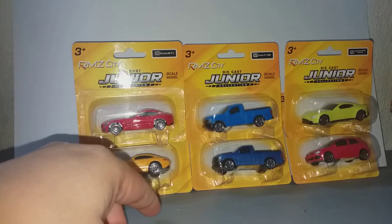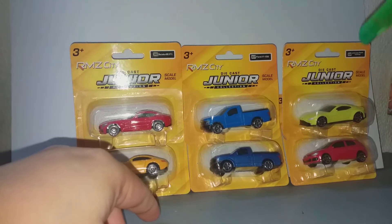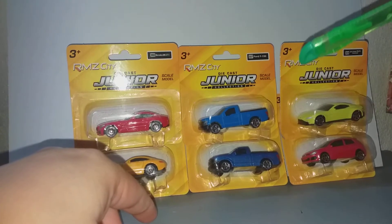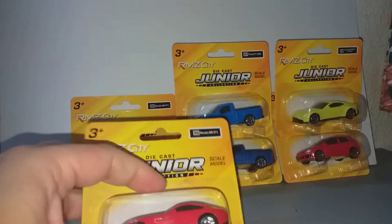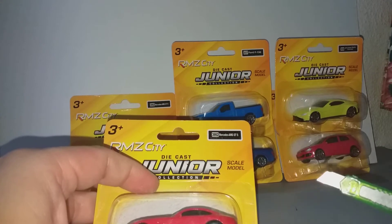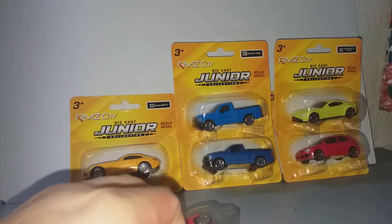Now, I'm not going to open all of this, just this top three. So, this is the red Mercedes AMG GT.